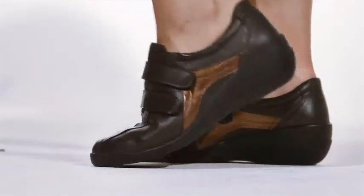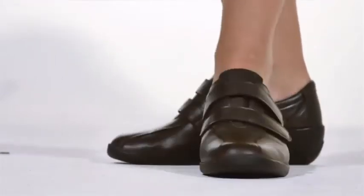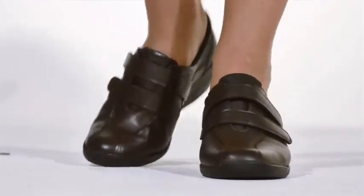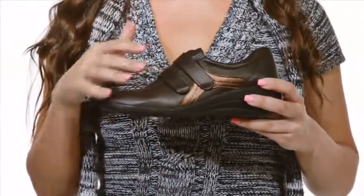Hi, I'm Christine and this is the Anna by Springstep. Made in Portugal, the Anna is the perfect walking shoe for fall. With a sporty design, premium leather upper and double Velcro straps, this shoe looks great and feels even better.